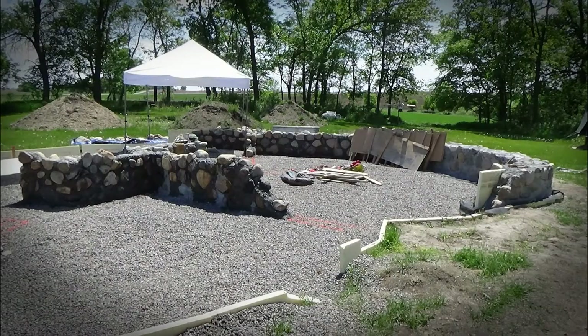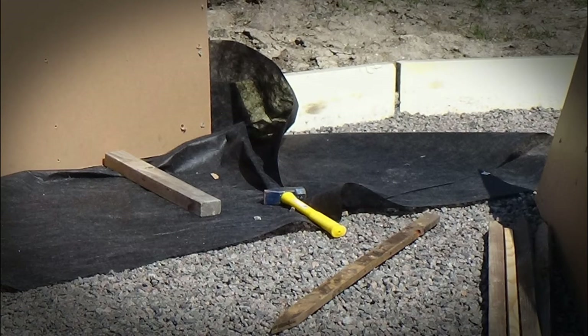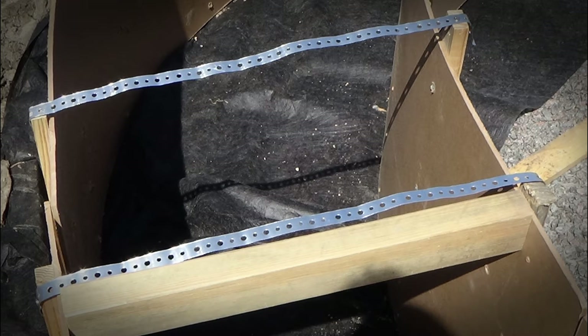The walls we created using this slip form method were two feet high — six inches below ground or grade, and 18 inches above grade. They would later support the weight of our straw bale and cob walls. We placed the hardboard where we wanted the exterior and interior edges of the walls to be, which in our case was 20 inches apart, and secured them with wooden stakes on the outside and metal strapping over the top, both screwed into place.